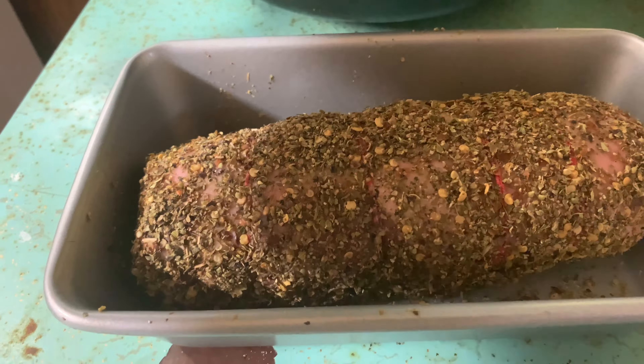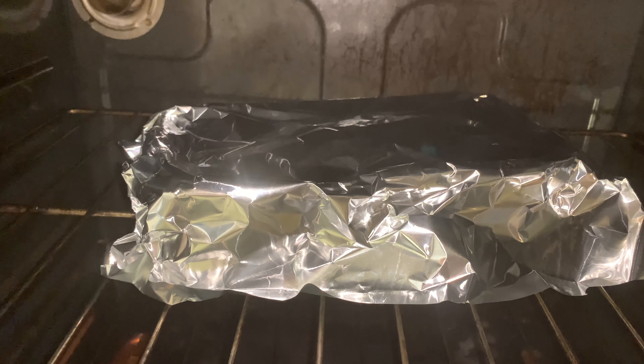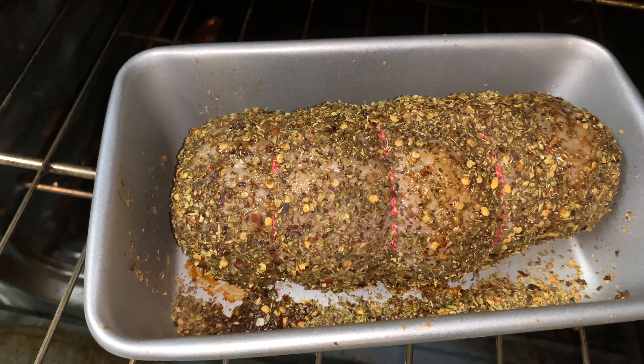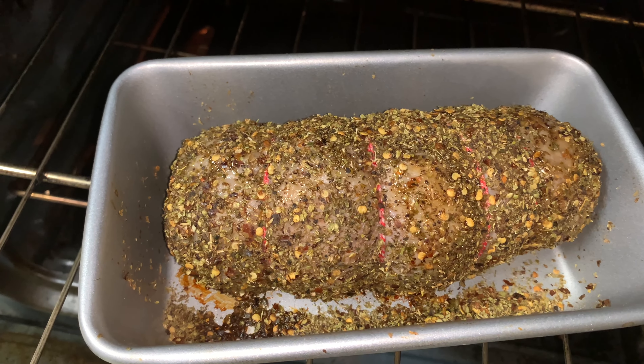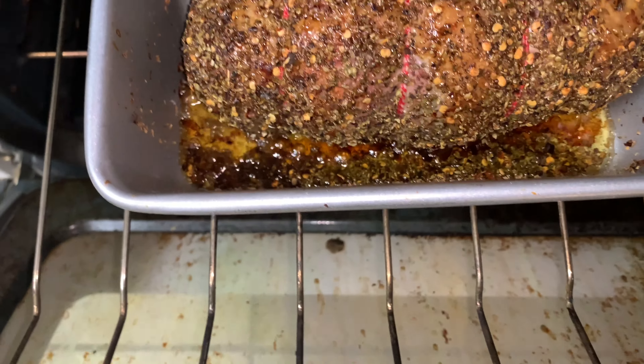Okay, she's going in the oven. I'm going to cover it up. There it is — starting the slow business of roasting. She's cooking.